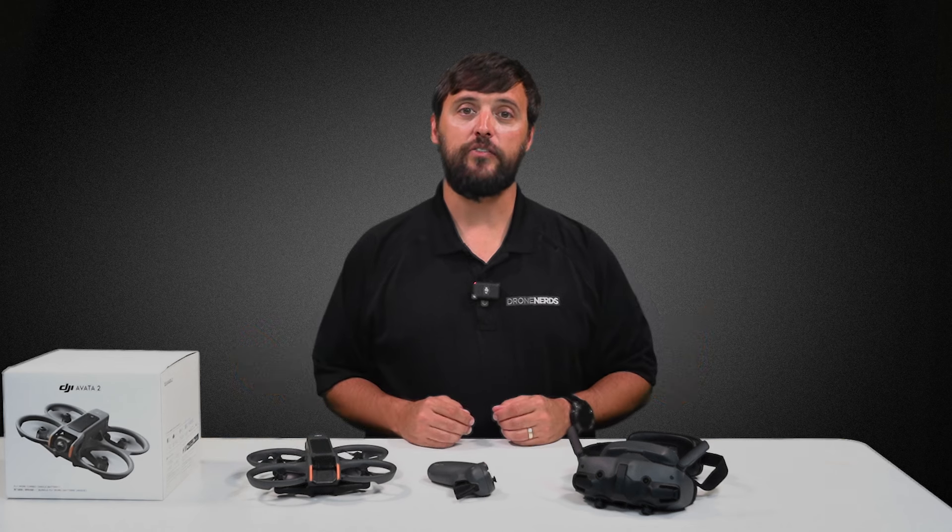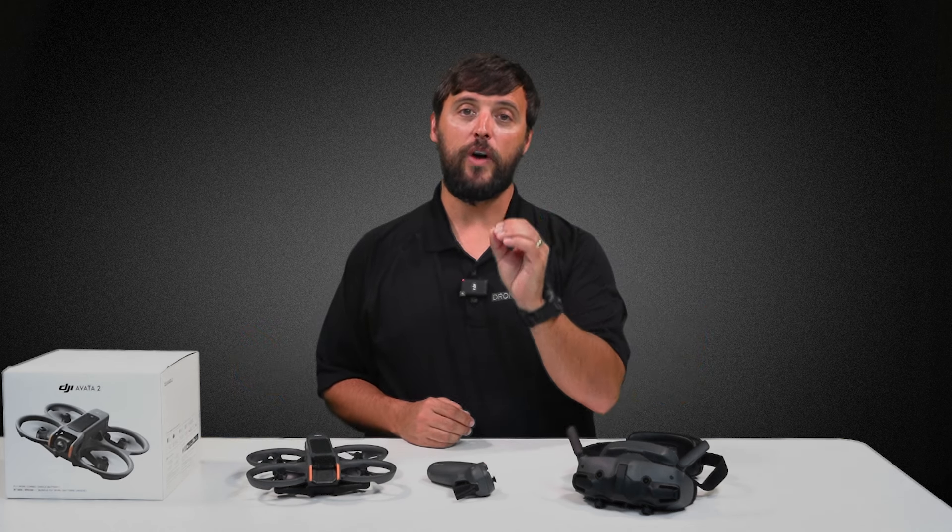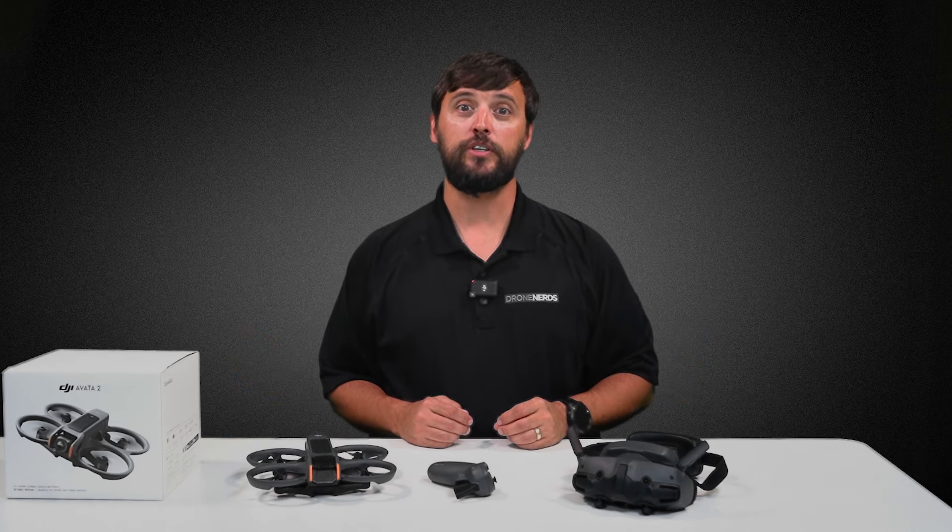I should note that besides the motion controller, DJI also released the new FPV3 controller that is sold separately. Now that we've got the Avada 2 out of its box, I cannot wait to take it out in the field and put it through its paces.